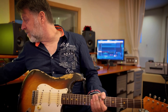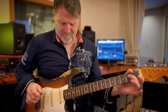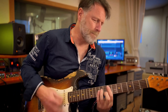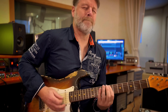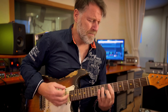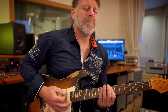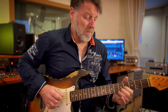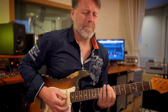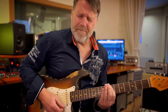Let me play the whole thing again and see if I can do it from the intro. Let me play the B7 chord.